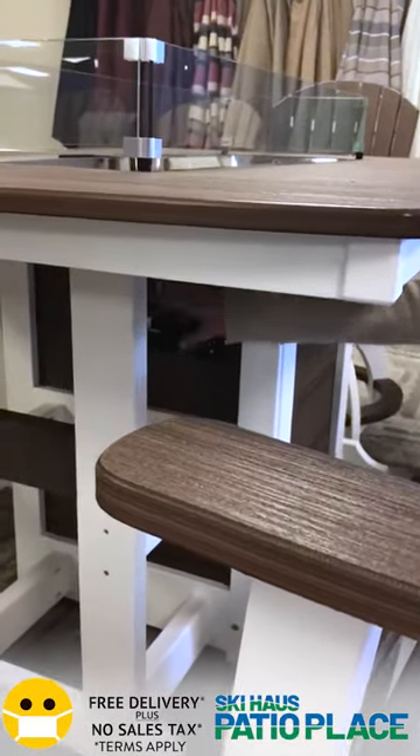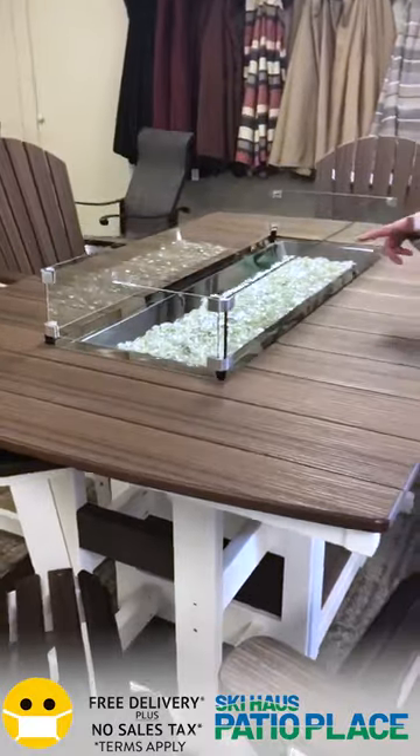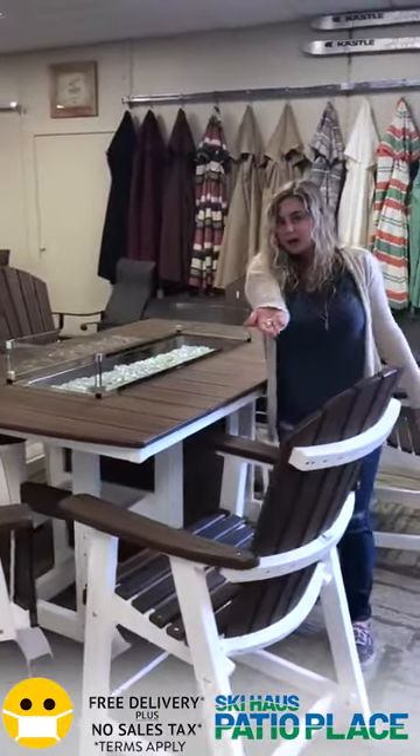Just know that it is like your grill, so if you're going to keep it on high you're going to get some good flame going, but you are going to burn through your propane pretty quickly. With the Berlin Gardens fire pits you do get your wind guard, your really pretty fire beads, and a nice fabric cover to protect it.